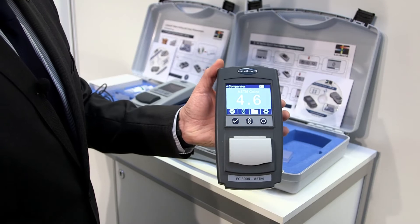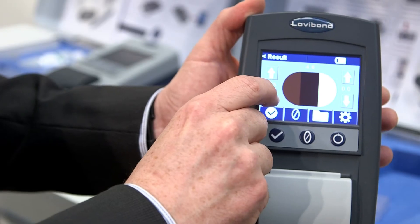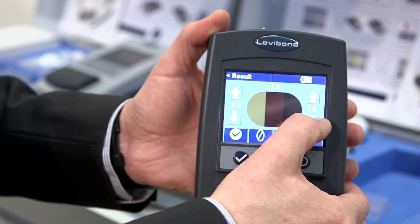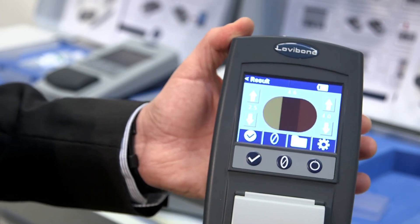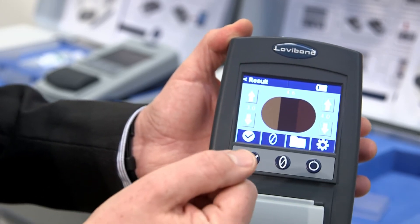What I get on screen is the number relating to my standard, but the clever bit is the comparison view. If you're familiar with a comparator, the on-colour screen will be very familiar to you, and as with the comparator you can scroll through the options. So for users who are used to a visual reading and not an electronic reading, they have the assurance that the on-screen colour is giving them what they're used to — a familiar interface — but you also have the electronic data.